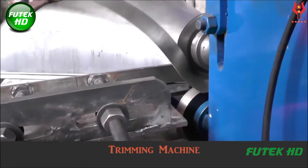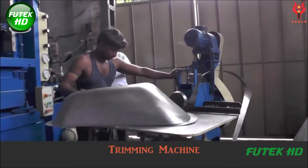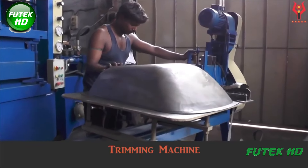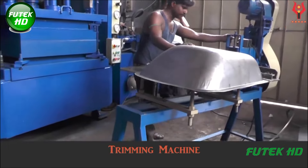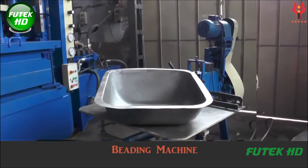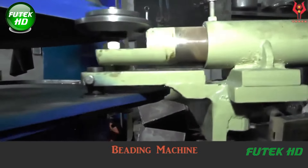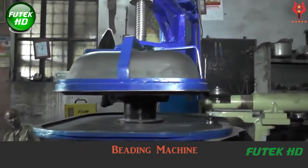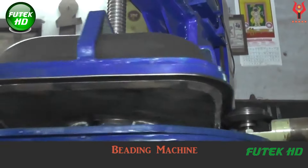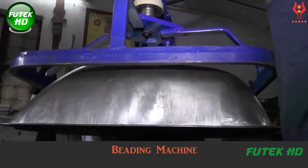By ensuring that the components are uniform and smooth, the trimming machine facilitates easier assembly and better alignment of parts, reducing the risk of mechanical failure. Additionally, this step enhances safety by eliminating sharp edges, preventing potential injuries during handling and use. The beading machine is crucial for shaping the trimmed metal sheets, creating raised edges or beads along their length. This enhances the trolley's aesthetic appeal and significantly increases its strength and rigidity. The beads act as reinforcements, distributing stress evenly across the metal and preventing deformation under load, extending the trolley's lifespan and reliability.